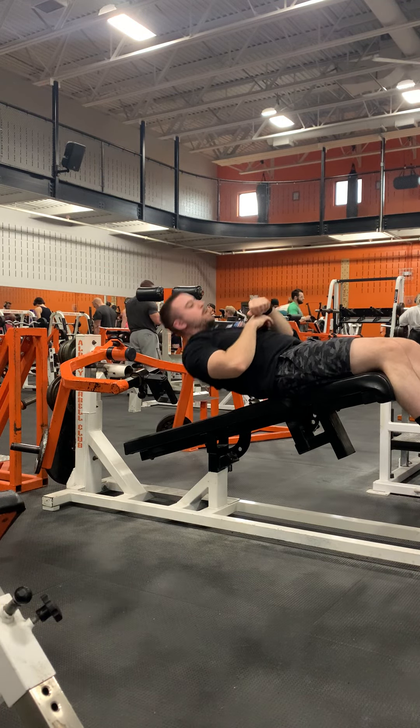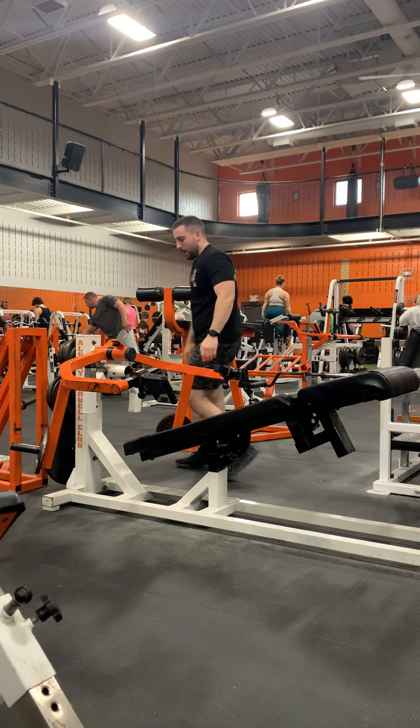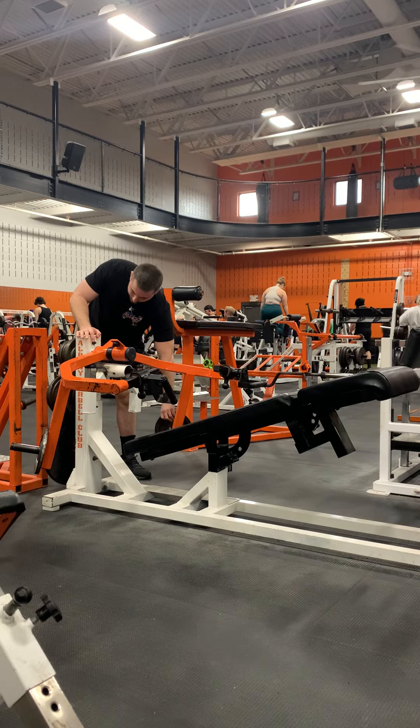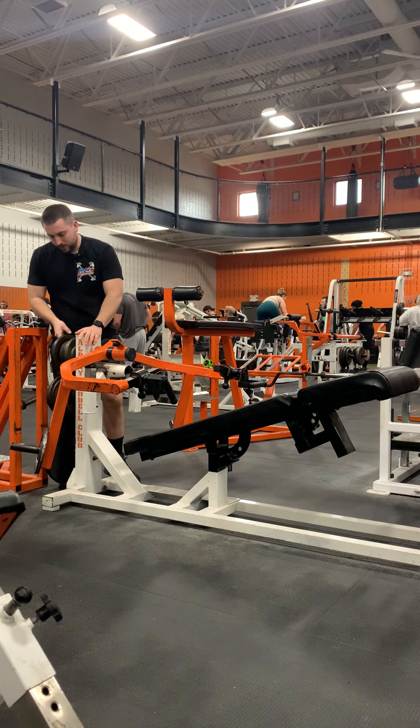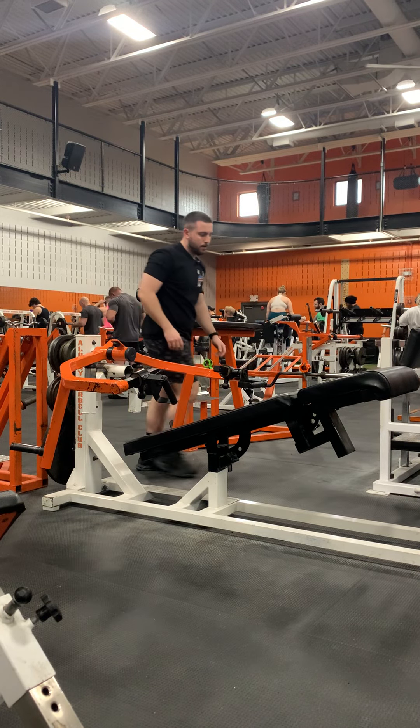I would recommend starting with a lighter weight of five to ten pounds, as this machine is very humbling. At the end of your set, just make sure you re-rack your weights, and that's how you use it.